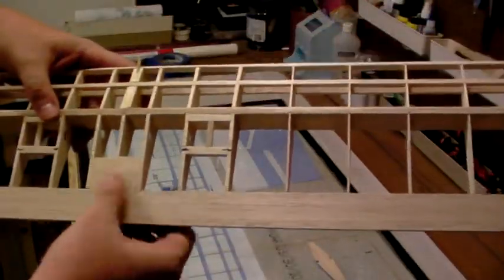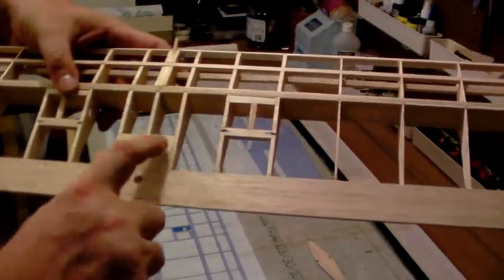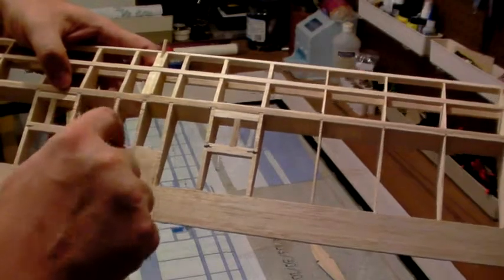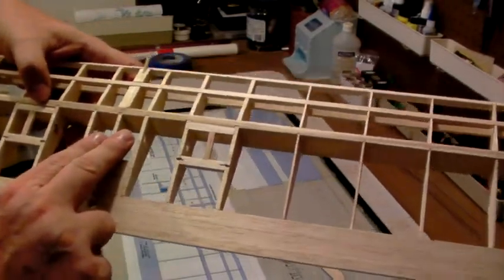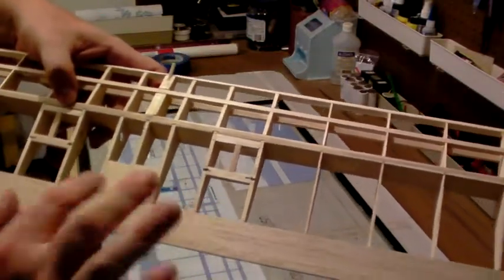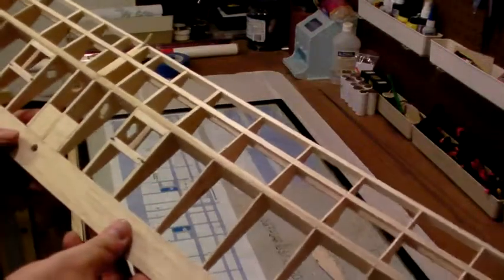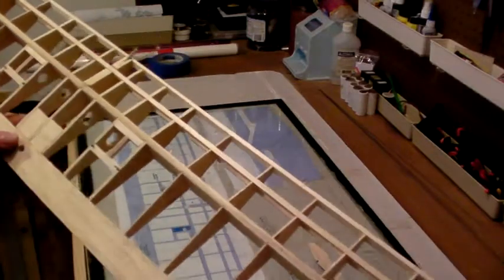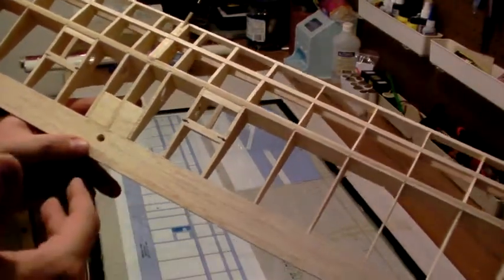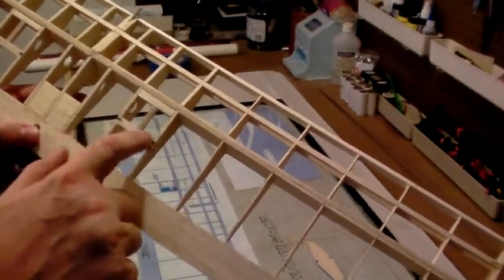I've taken some scrap balsa and put a couple of pieces in the center area. When we cover this wing we're going to leave these two little middle bays open for our servo wires to snake through and out into the fuselage. The balsa dresses it up and gives monocoat a place to tack — monocoat acts as a stressed skin member on this wing, so it's very important it makes as much contact as possible.